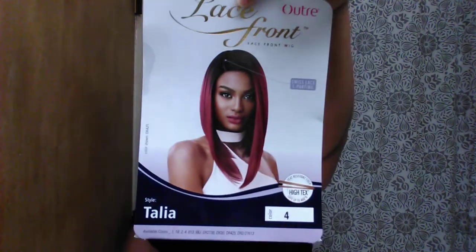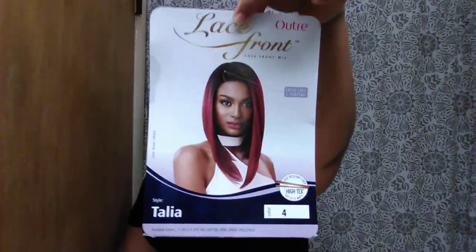This is how she looks on the stock card. I got this wig on sale from Sam's Beauty. She was under $20 — about $15, something like that. But yeah, she was pretty affordable.